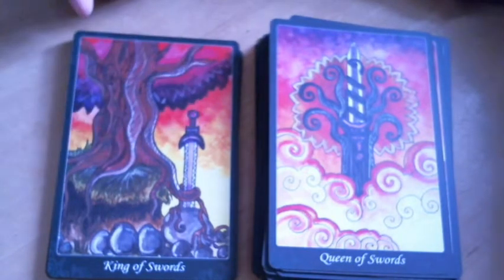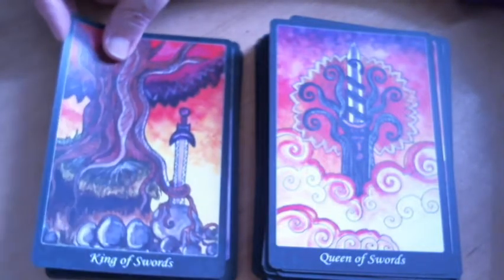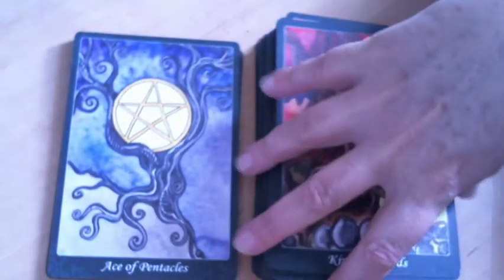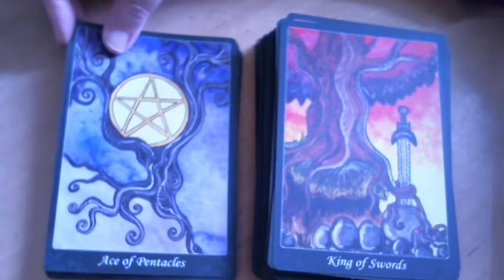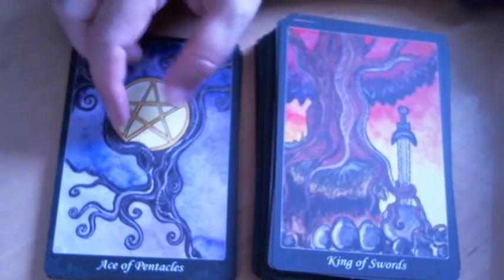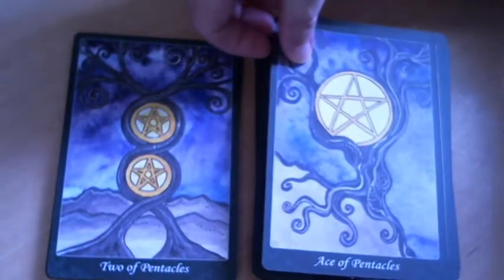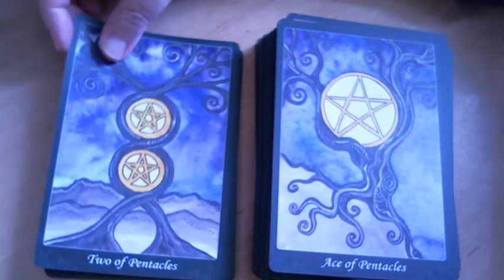The King of Swords has a reference to Arthur and the sword in the stone, with the tree apparently preparing to take the sword out of the stone. Now we're into pentacles. I'm actually a little surprised the makers didn't make the Ace of Pentacles an acorn or a seed, since I'm not the only one who associates pentacles with seeds. The Two of Pentacles feels very Marseille-ish, or perhaps Thoth.